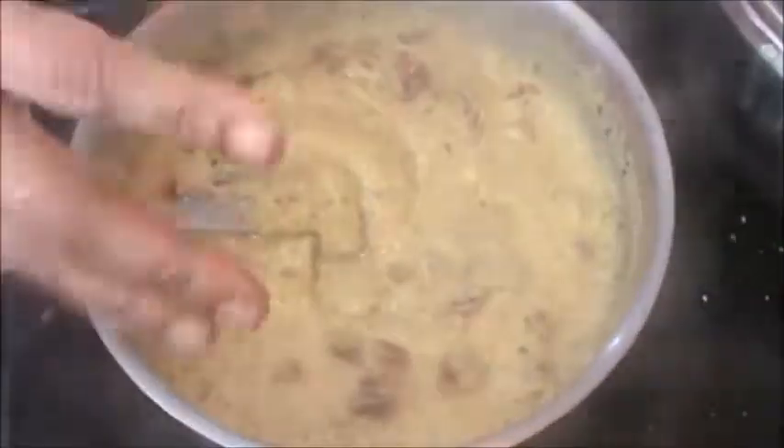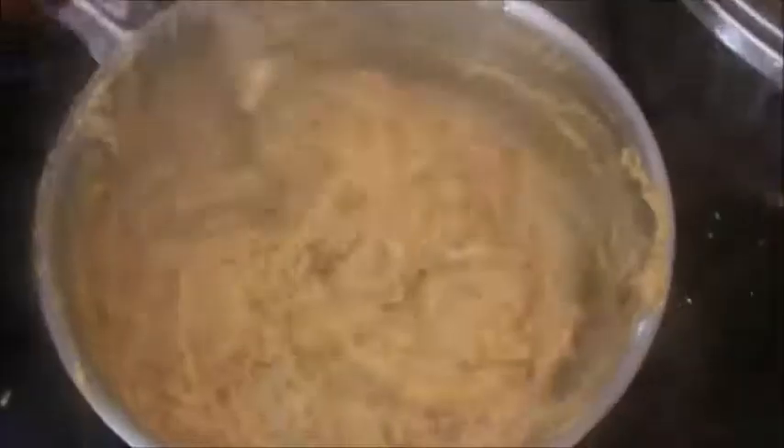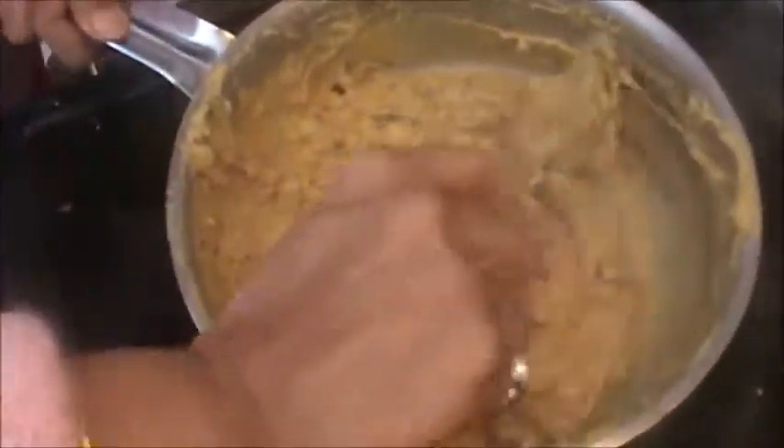Mix until it becomes a dough. See, now it is thick. After one minute we will put off the heat.